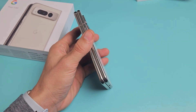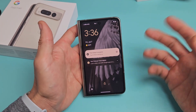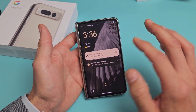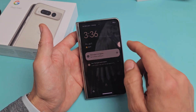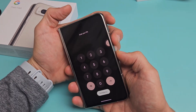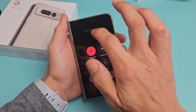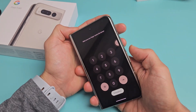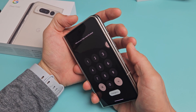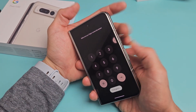Now, another way that you can restart is called a forced restart. If anything ever happens to your Pixel Fold — if it's frozen, or maybe you can't see the screen, or you're not able to bring up the power off menu, or when you touch it it doesn't work — you can force a restart as well. And how you do that is very simple. Again, it's the power button and volume up, except you want to press and hold and keep holding this time.